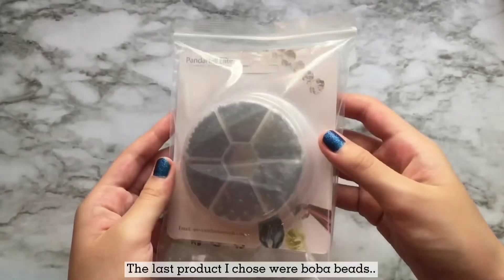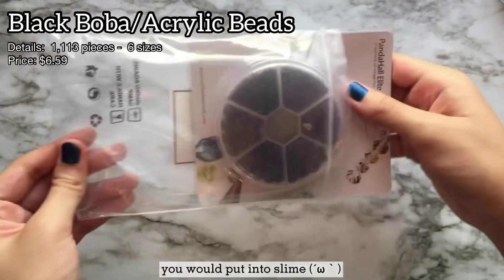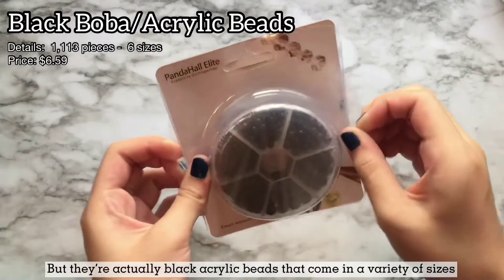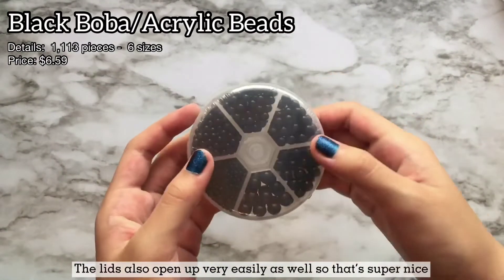The last product I chose were boba beads — I call them boba beads because they look like the boba beads that you would put into slime, but they're actually black pearl beads that come in a variety of sizes, which I really love. The lids also open up very easily, which is also super nice.